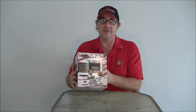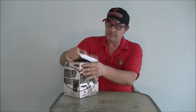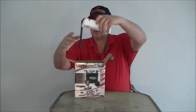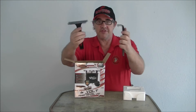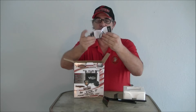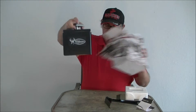Let's take this out of the box — I've never seen one of these, so you're going to see it for the first time just like I do. I would assume those are the side plates to hold it to your barrel, but we'll find out more in just a second. There's an owner's manual, and there's what the unit itself looks like.